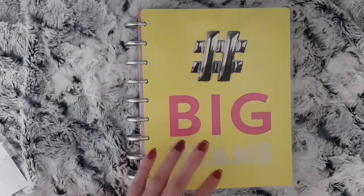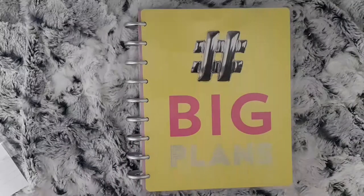I will now speed through placing down the kit and get back to you when I place down my functional stickers.